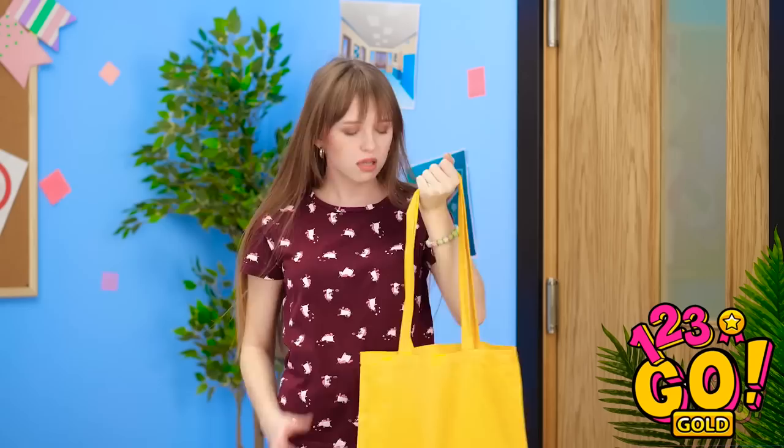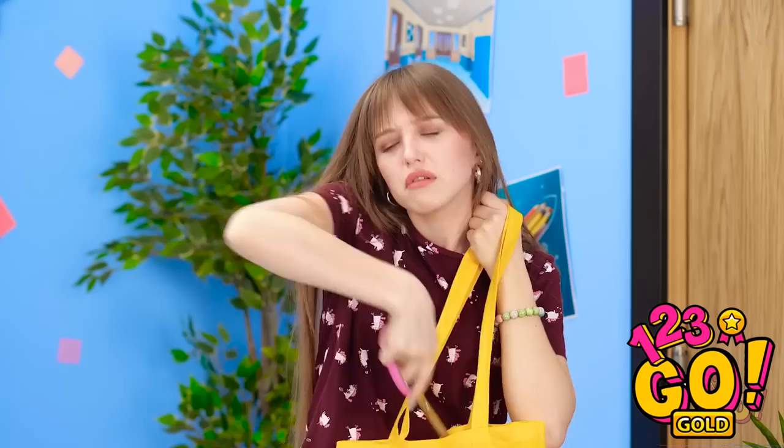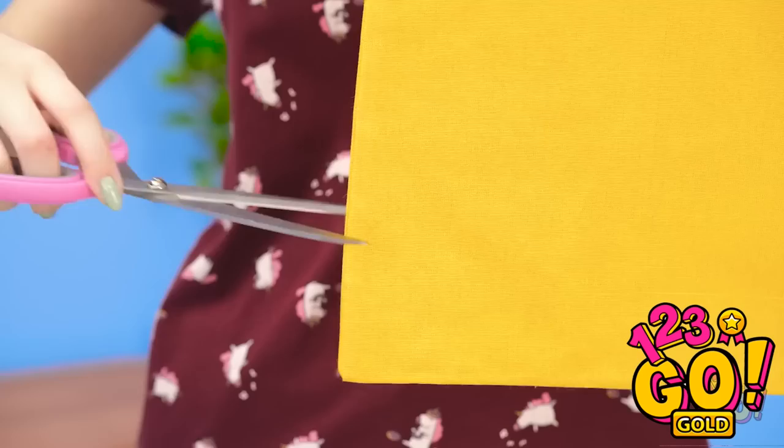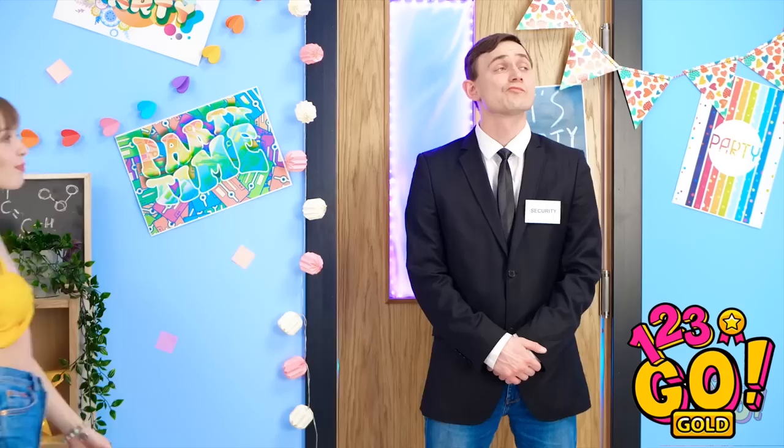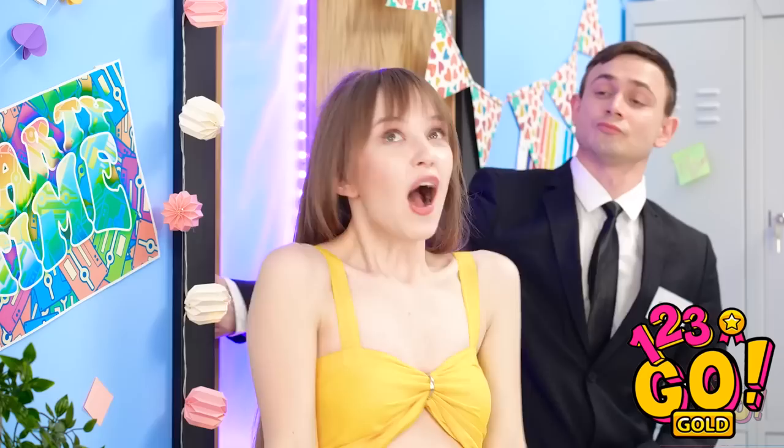Maybe if I use these scissors? Wait — it just might work. Sorry, bag, but I need to cut you. There we go — the bottom is off. Now for the next step: wear it like a tank top! I need something to really make this look pop. My hoop earring should work. Perfect! I've gotta get inside now! Well, alright — you can go in. Yes! I knew it would work!